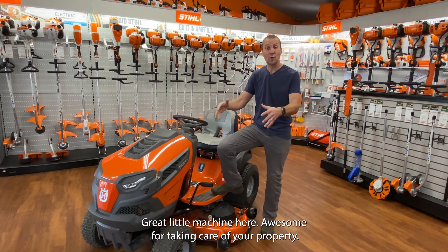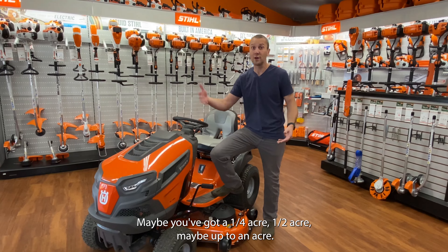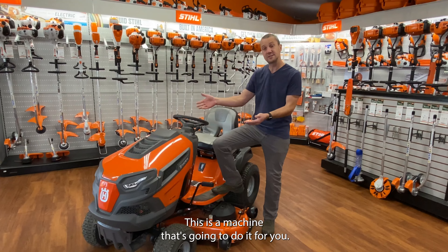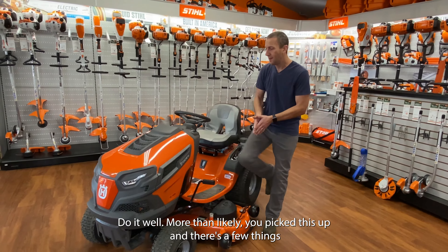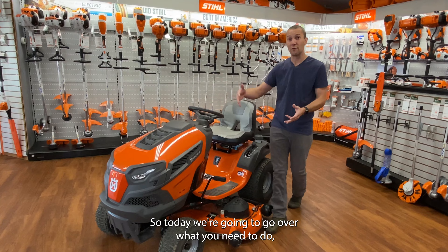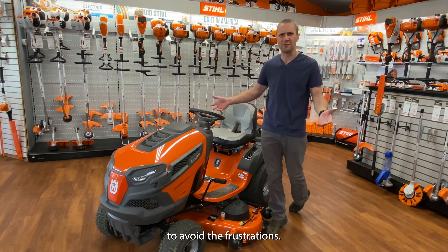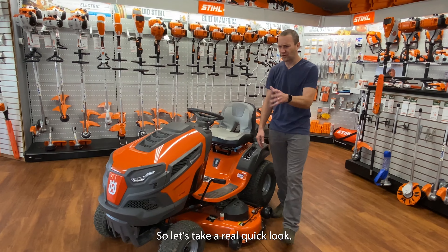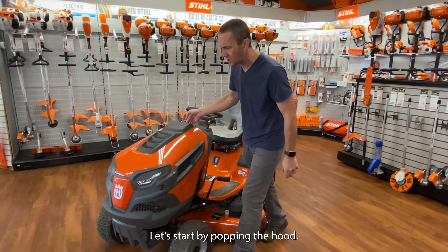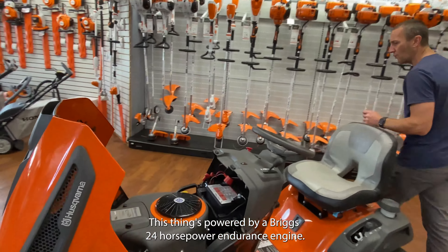So you own a Husqvarna TS-148X lawn tractor. Great little machine here, awesome for taking care of your property — maybe a quarter acre, half acre, maybe up to an acre. This is a machine that's going to do it for you, and do it well. More than likely you picked this up and there's a few things you don't know about it. So today we're going to go over what you need to do and know to get the most out of this machine and avoid the frustrations. Let's take a real quick look.